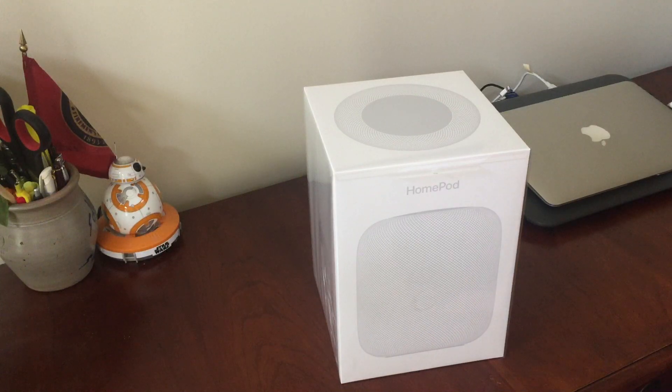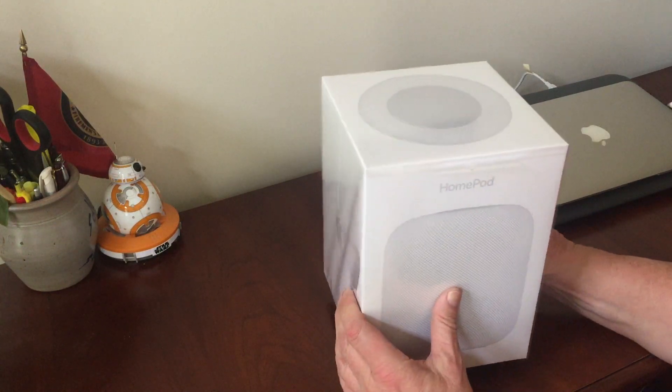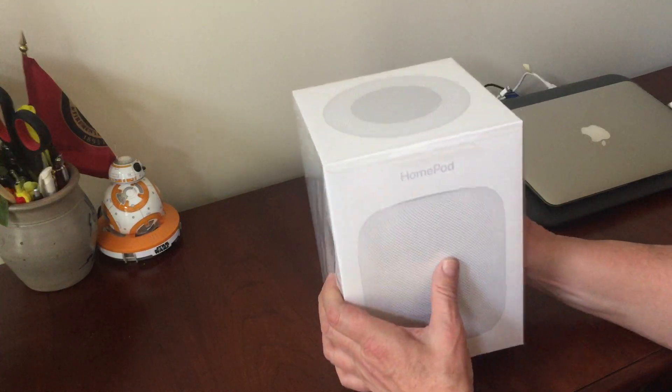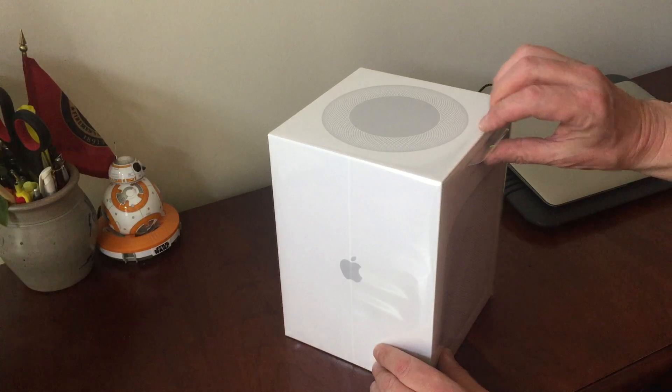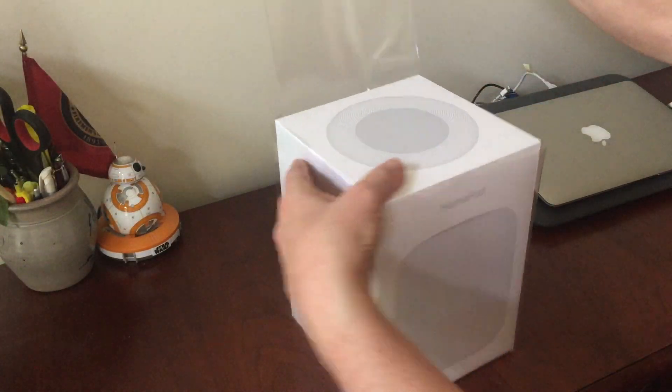I also have a Google Home and it's much lighter. This Apple HomePod is very surprisingly heavy. Let's see how it opens up — I don't really know, I hope that's the right way.